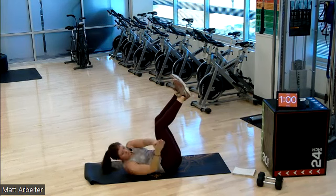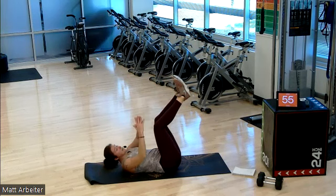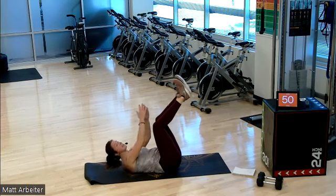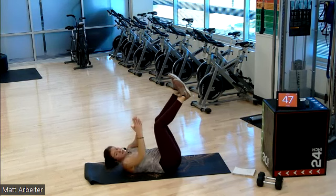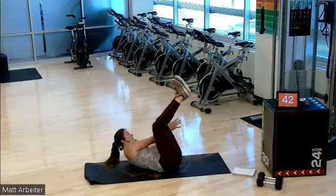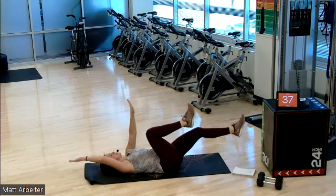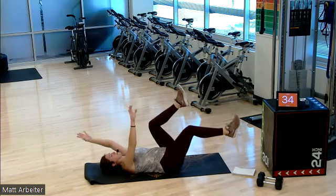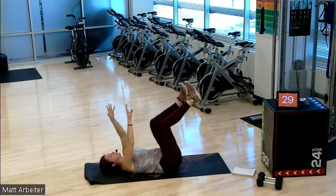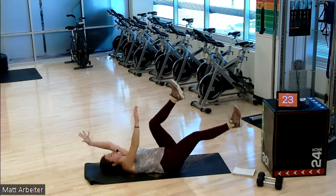Heading into the weekend strong. 20 seconds here. Our last move today is a dead bug. We've done dead bugs before. Hang in there, y'all — five, four, three, two, one. Rest your head on the mat. Knees above the hips, hands above the shoulders. You're gonna drop opposite limbs down to the floor and reach them back up. Your goal: keep your lower back glued to the floor. Do not let it come up. Slow and controlled.